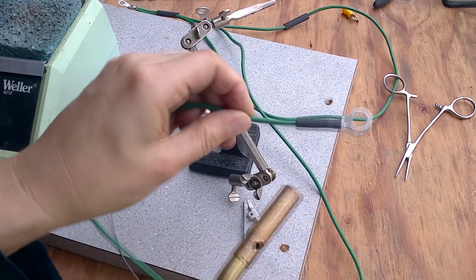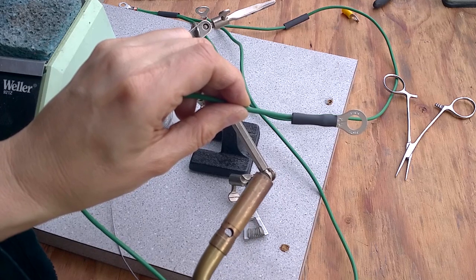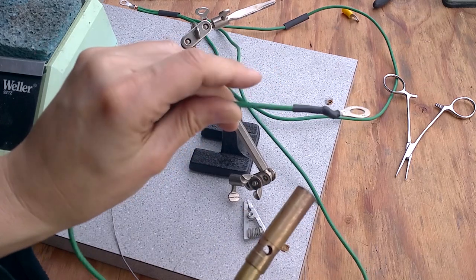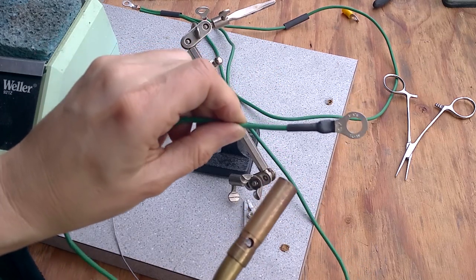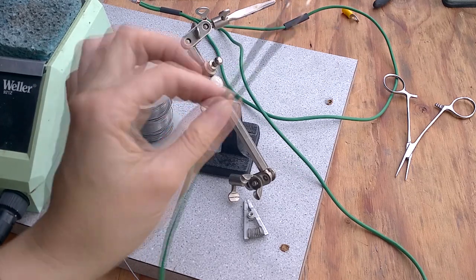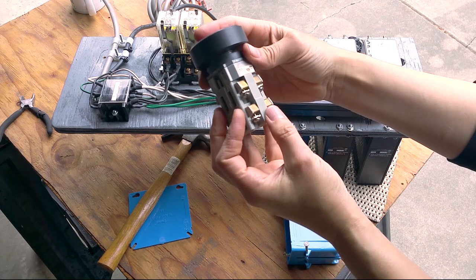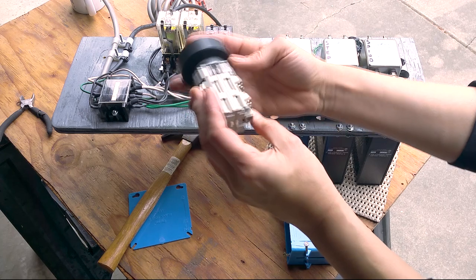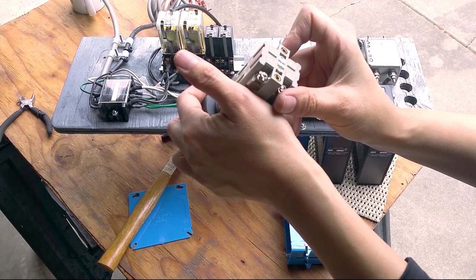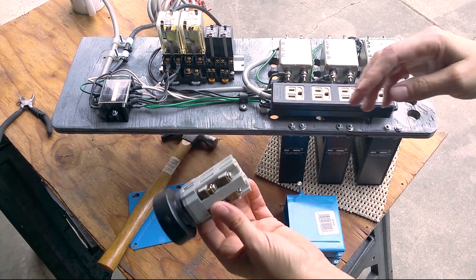I recommend using a heat gun or hot air gun for heat-shrink, but in a pinch you can use a torch — just be very careful not to get it too close or it will smoke. The heat-shrink is polyolefin, I believe. The phthalates in the wire are the main concern for health. I got this nice emergency stop switch — the contacts are rated for 5 amps, and it says 600 volts and 10 amps elsewhere — so you won't be doing any heavy lifting with this, but I wanted it for a main power switch and emergency stop.